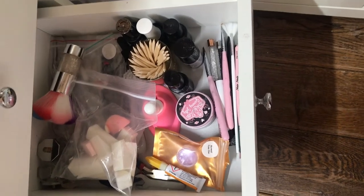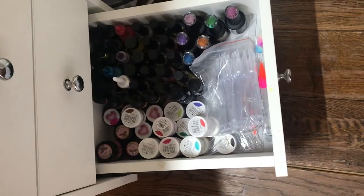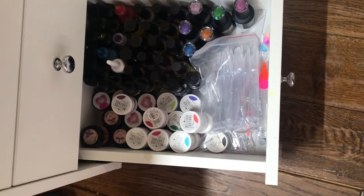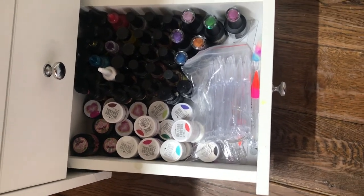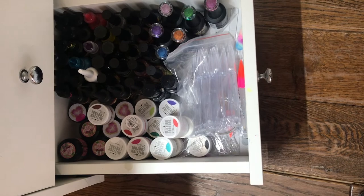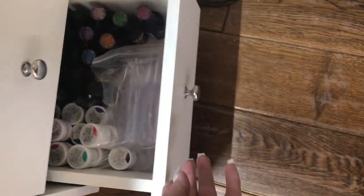Here we are with the art drawer. I'm not very arty I have to say, but spider gel — you can't go wrong with spider gel, it kind of does it for you. Then there's gel paint, acrylic paint, the cat's eye polishes — I've got my swatches in there. And alcohol inks — I love using them, though I still don't use them very often.